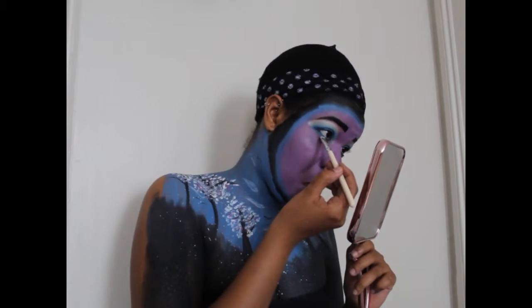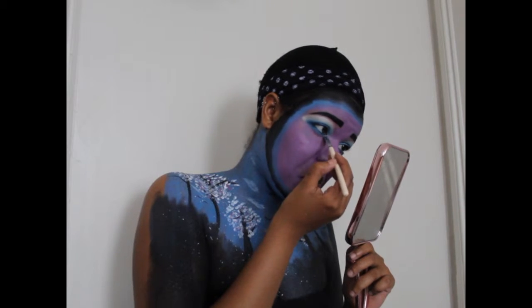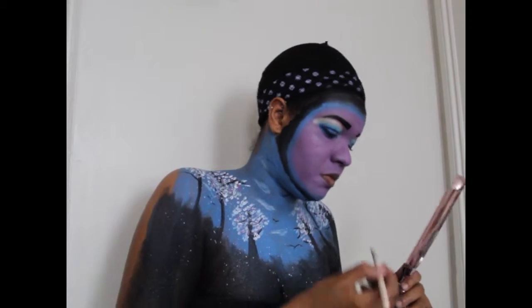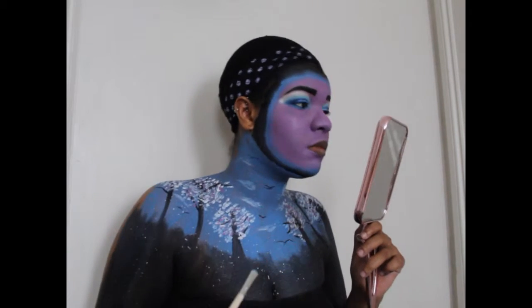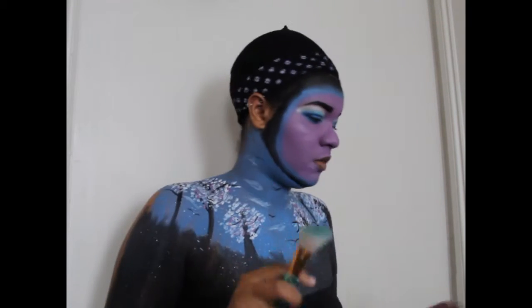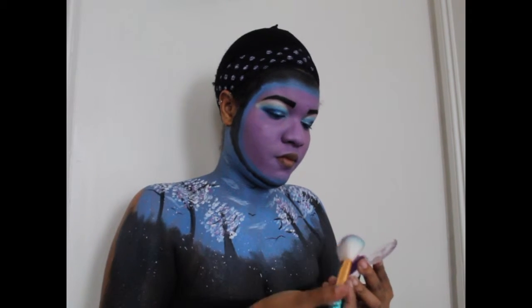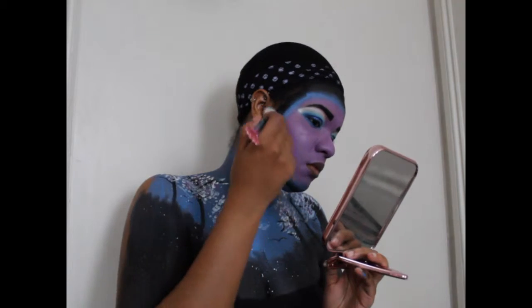I'm taking the same colors I used on the top of my lid — Blue Monday and another blue I forgot — and smoking out the bottom lash line to make things more cohesive. You always gotta make the ugly face when you do that. Now I'm contouring just a tiny bit with my Sugarpill Poison Plum — a very pretty plummy eyeshadow and one of my favorite purples.